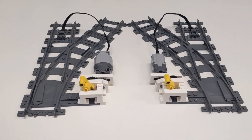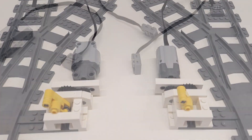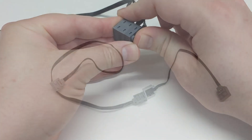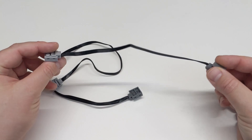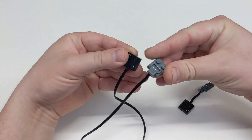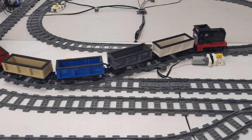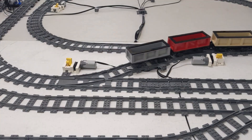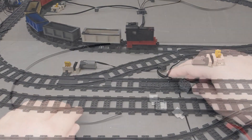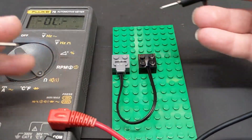Now for my favorite solution — the Power Functions system, or more accurately, the combination of the Power Functions and 9V system. The main advantages here are being able to stack cables together, official extension wires, and the custom options available. Anytime I mention controlling an individual switch, remember you can stack the cables and control two or more switches as a group. If a pair of switches are out of sync, you can use the Power Functions switch to reverse the polarity on one of the motors. I've made tutorials for repairing and making custom length 9V and Power Functions cables, and they will be linked in the description.